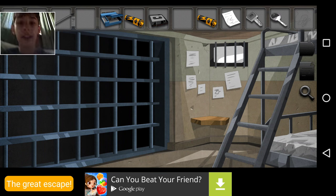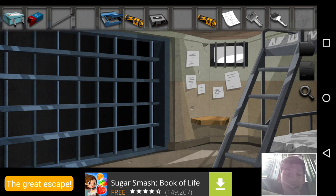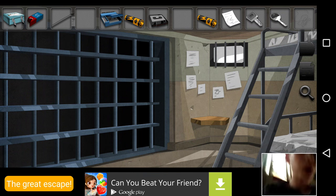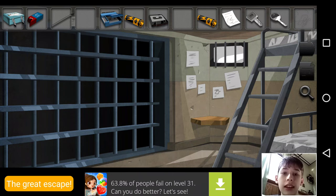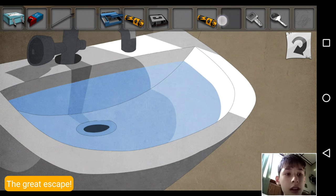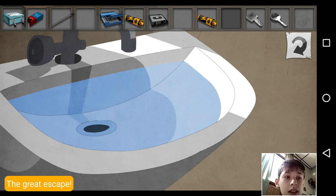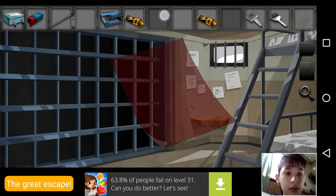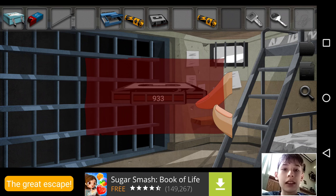Okay guys, I finally figured it out. I had to restart the recording so my head appeared up there again. Anyway, what I figured out was — well, not complicated I guess, but it's something you wouldn't think of. You gotta come back here, take this paper, put it in here, tap it, and it becomes a red paper, and then it reveals the code: 933.